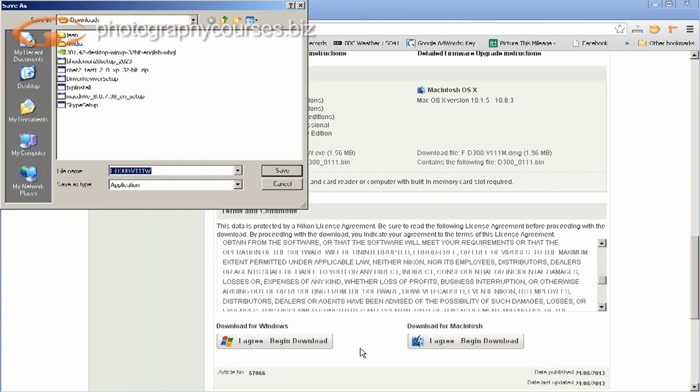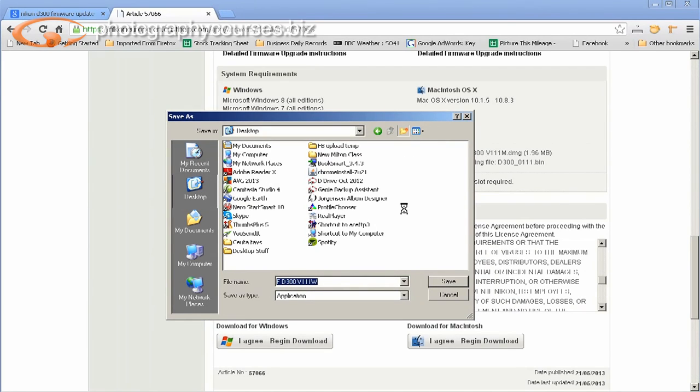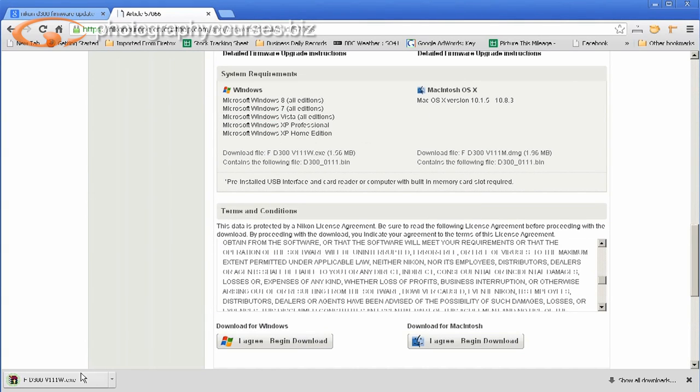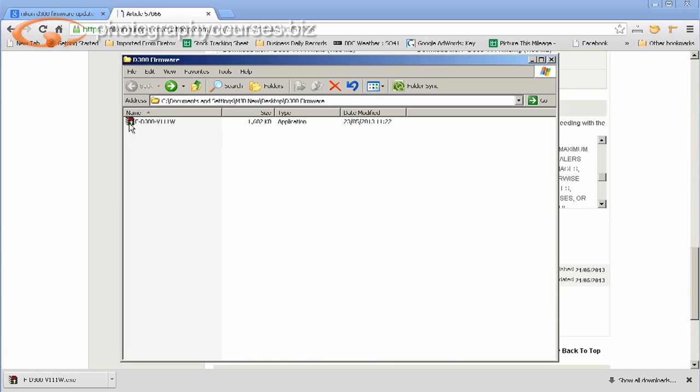We make a little folder on the desktop and I'm going to call it 'D300 firmware update.' Open that folder and save it into the computer — you can see it downloading at the bottom. Once it's downloaded, click on it to unpack the software, run the program, and it's unpacked. Here's our update, and inside are the two bits of firmware ready to go.